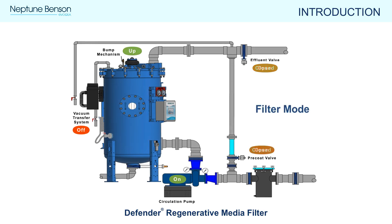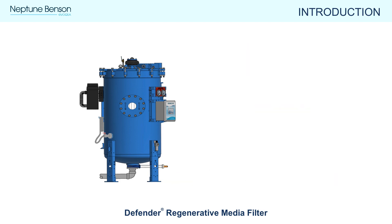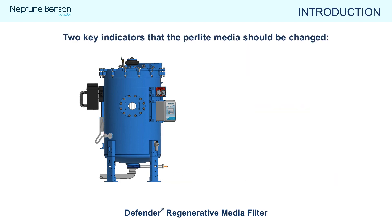After the precoat cycle is completed, the Defender RMF will switch to filter mode by opening the effluent valve, closing the precoat valve, and begin recirculating clean water back to the pool. The filter is now ready to run for the day, or until the pressure differential rises above 10 psi.